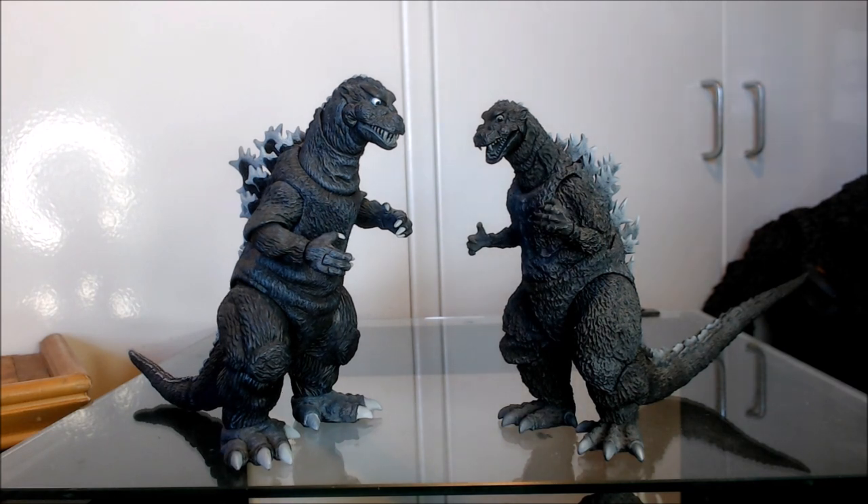I want to cover why I am doing this comparison, because it's a video I've been meaning to do for a very long time and probably should have done much closer to the release of these figures. Very recently, I saw posts showing up on Facebook — I follow a lot of the Godzilla fan groups — of people discussing which of these two figures is better.